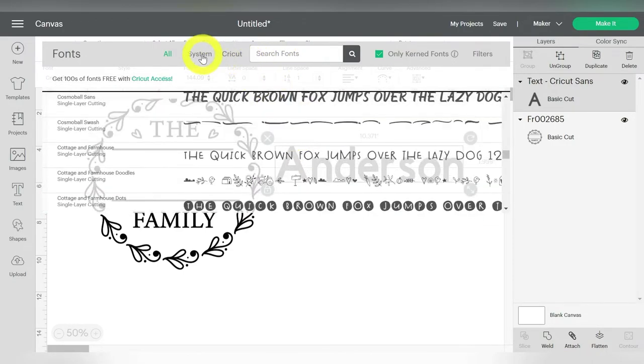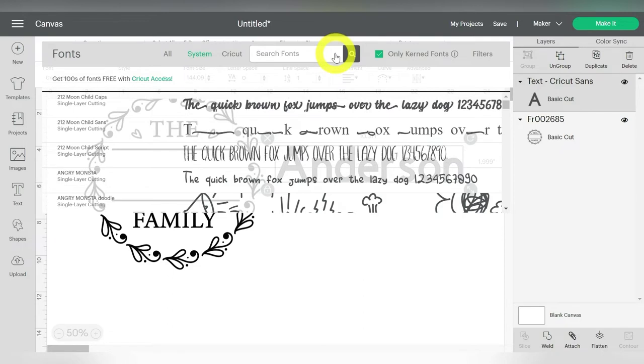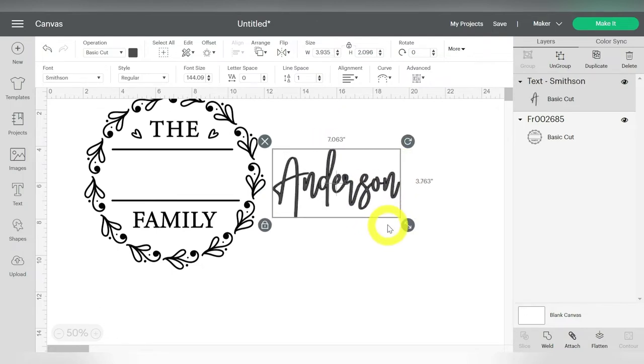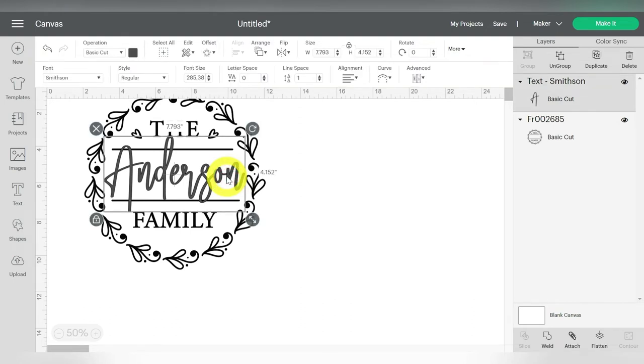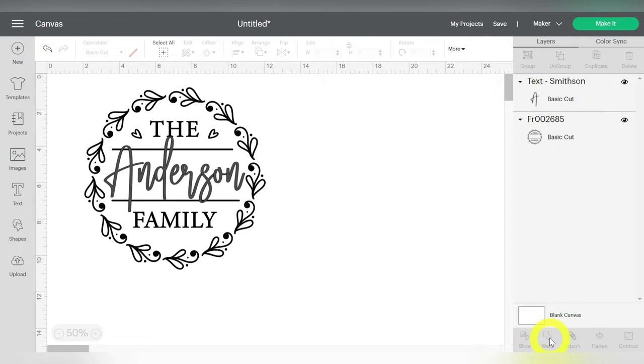Now if you are going to scroll, make sure you click over to System Fonts and it will pick up the system fonts that you have installed. The one I'm using today is called Smithson. I chose it because it looked a lot like the example font that was used, and I can just slide it in and size it however I need. Now the one last thing that we need to do is weld all of this together because we do have overlapping areas. So I'm going to select it all and then choose Weld down here at the bottom of my screen. That's going to weld the text to my design.